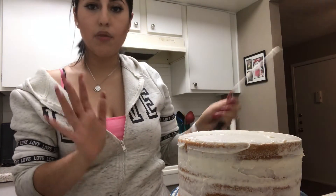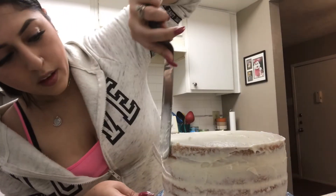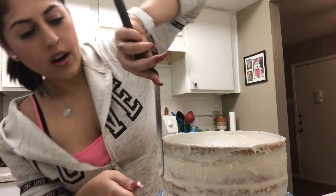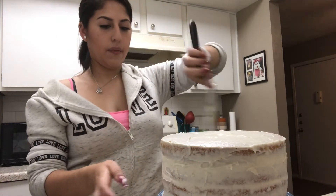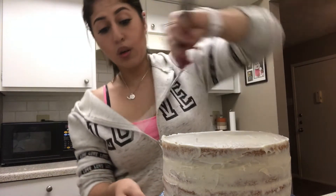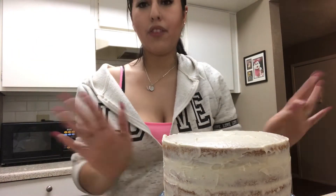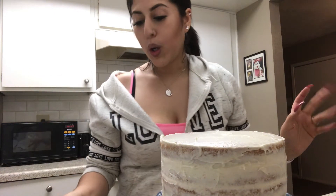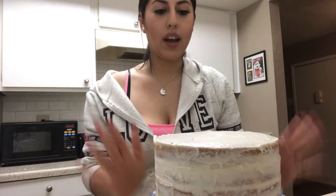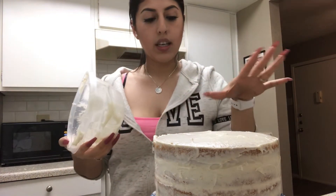Okay, so now that we're done frosting, you can see there's a lot of empty spots, but it really doesn't matter — you can just put more if you want. I wanted to do a naked cake so I think it'll look cute like this. If you're baking a cake for someone else, don't lick your hands — it's not sanitary. But the only ones eating it are my husband and my kids, so it's fine.